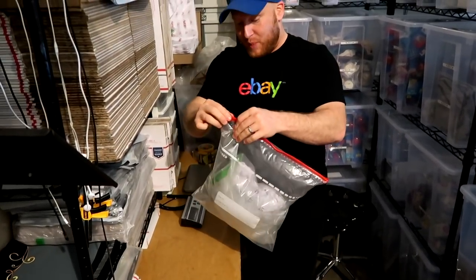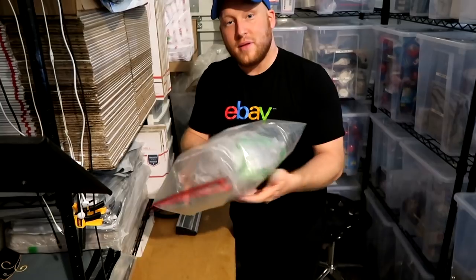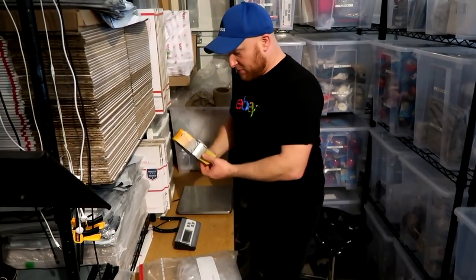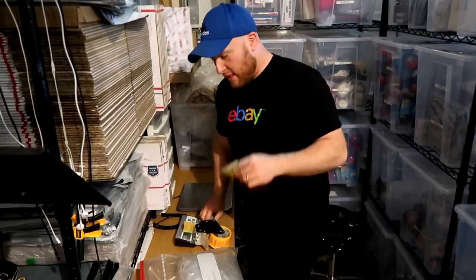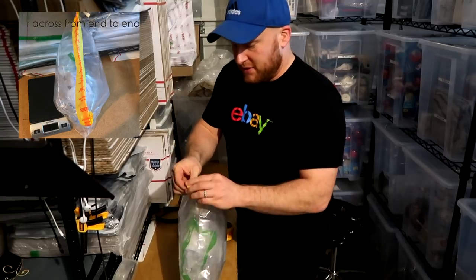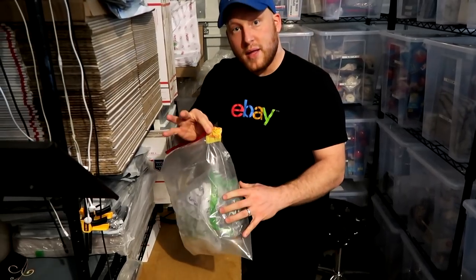So now we have a pretty safe cap that's in the bag. The next step is we'll take a little bit of tape and put it on the corner so that way this does not open while it's being shipped.